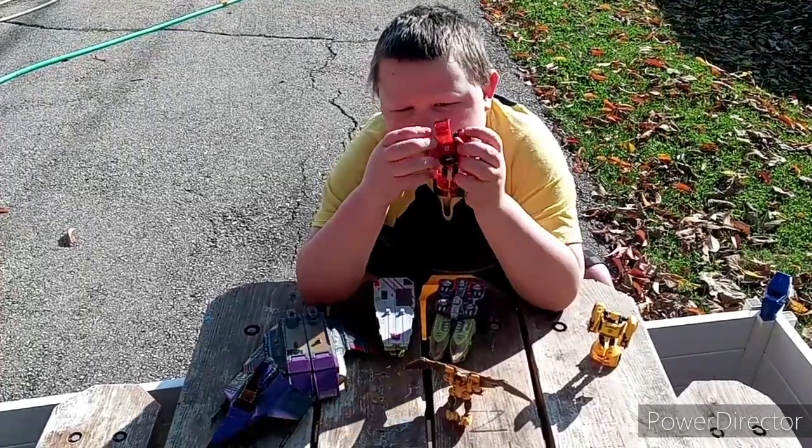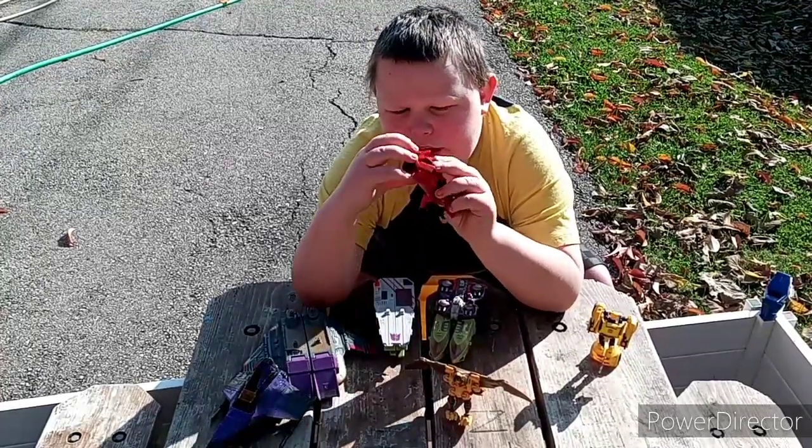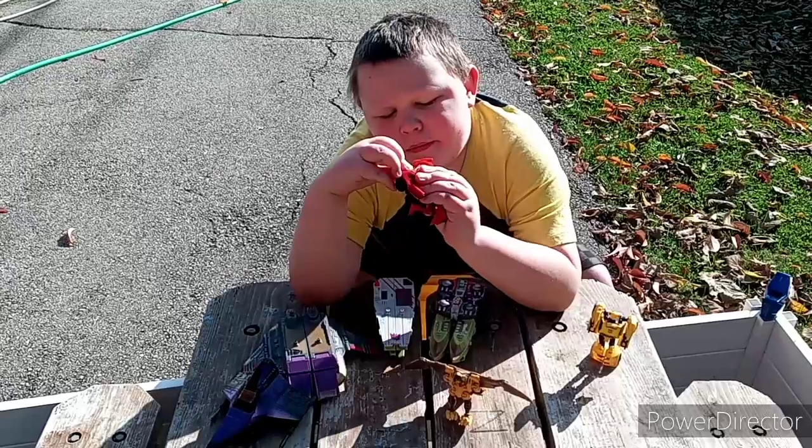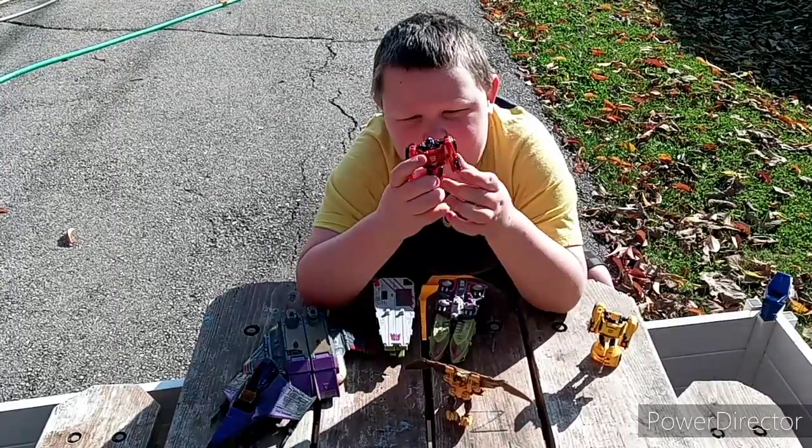Then you've got to take this, fold in, fold in, and it'll peg in. Here we have Road Burn in Robot Mode.